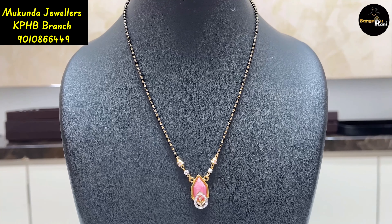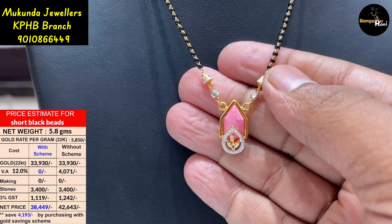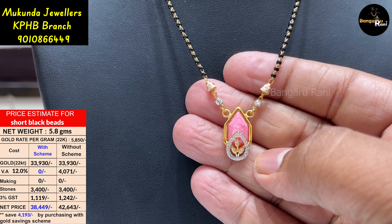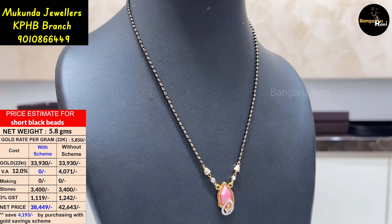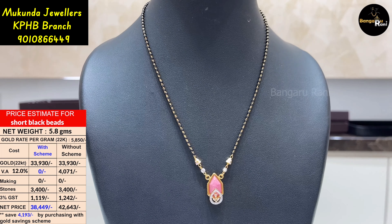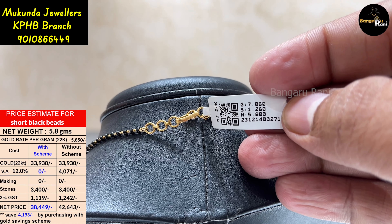This is a simple and elegant model. It is very different here — it has a pendant with a stone in a drop shape. It has a lot of shining stones. It is 5.8 grams.